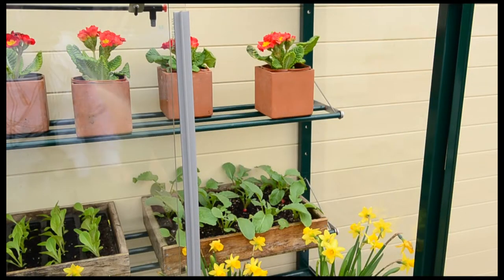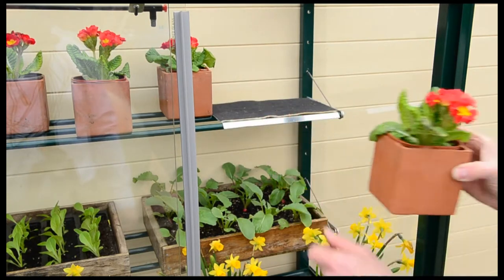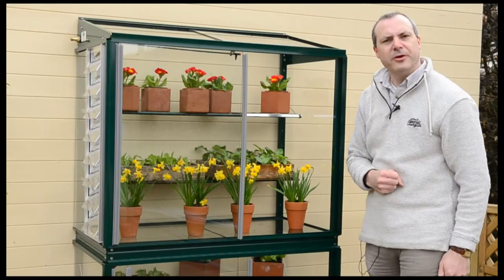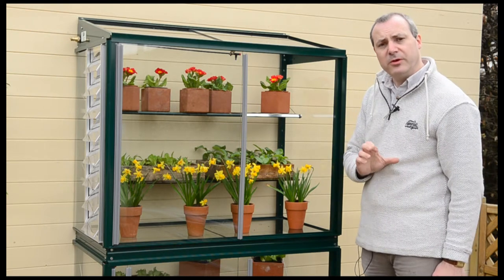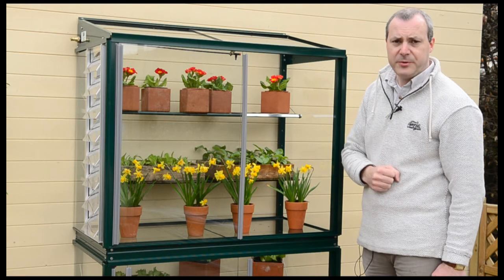So all you need to do is where you've got a pot, just put the shelf cover on — it's nice and positively locked — and then you've got space to put your pot on there. We do two sizes: the narrow shelf cover sets come in a set of three, and the wide shelf cover sets come in a set of two.